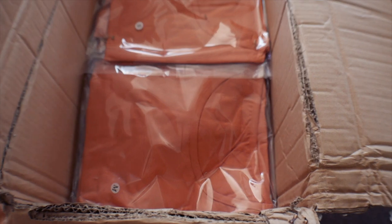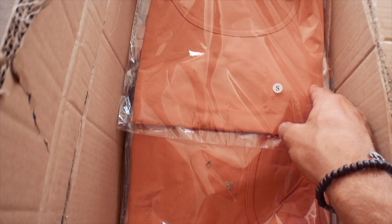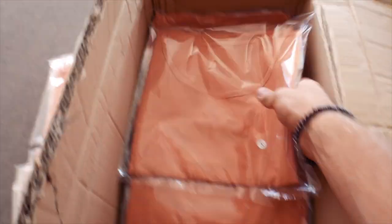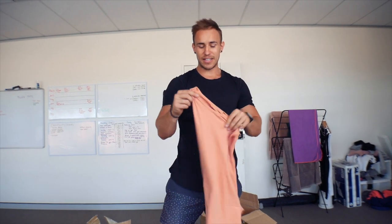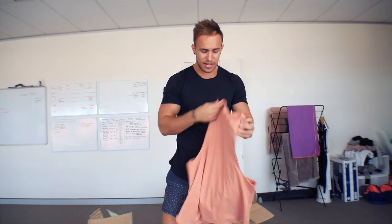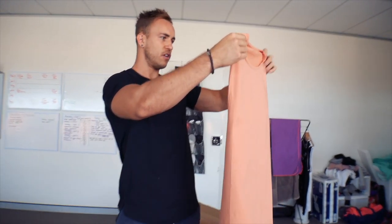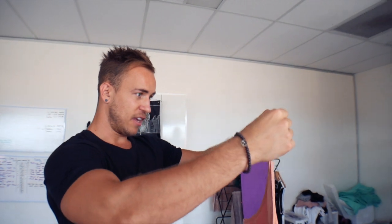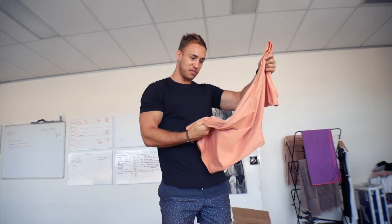The first box we're opening up is our melon sleeveless tee. I'm looking forward to trying these on. This is now the third delivery — we've had two samples prior to this — and this is where we can try and fix things up and improve. By looking at everything I've gone back and told them to improve, I'm seeing everything I actually wanted. The feel is amazing material and I can't wait for everyone to feel it.